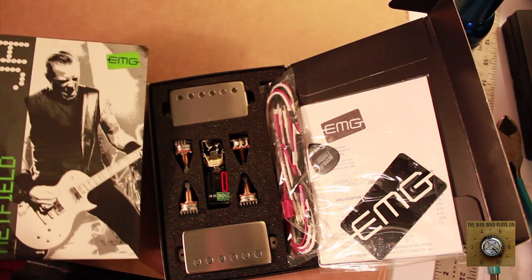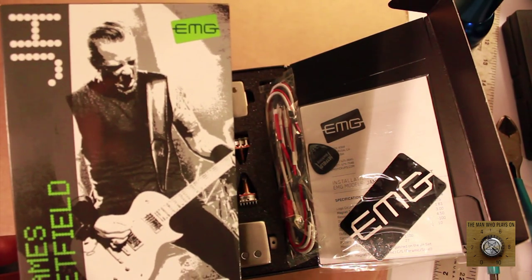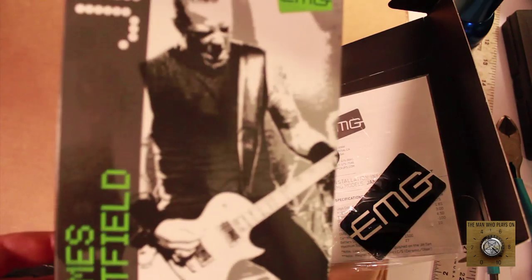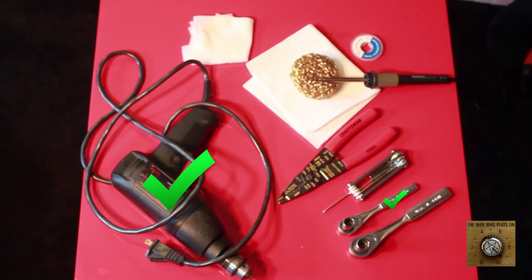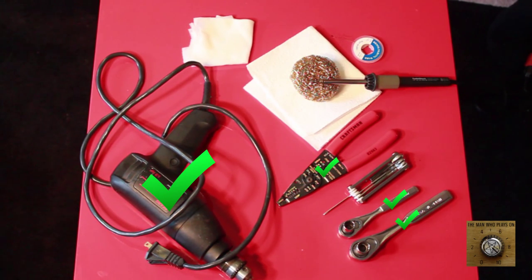James Hetfield will be very happy — very proud that we have his pickups and we're going to install them in our BC Rich Pro Eagle. So next segment we will be installing these pickups. What do we need to perform this surgery? We need a drill.